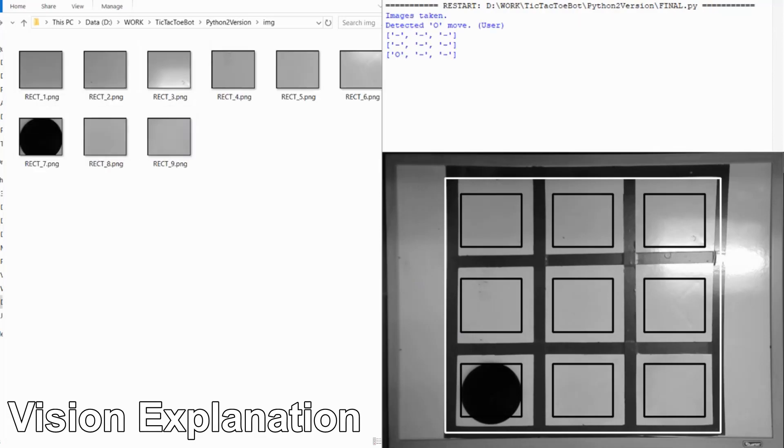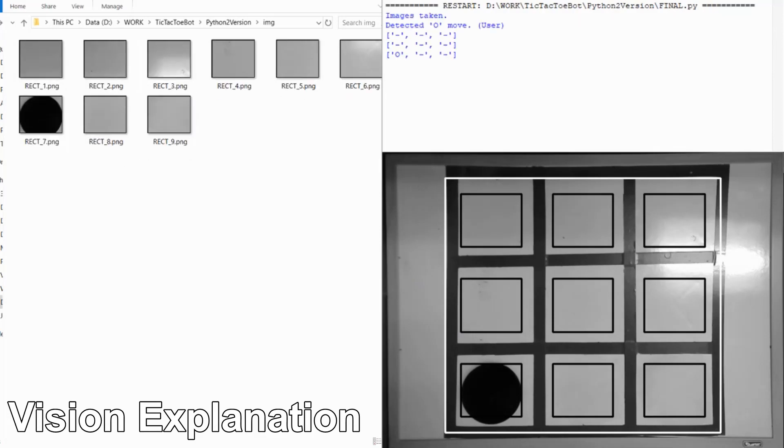The robot takes a picture of each of the nine cells of the tic-tac-toe grid. If an image is primarily black, as in this case, the robot will mark that cell as an O.